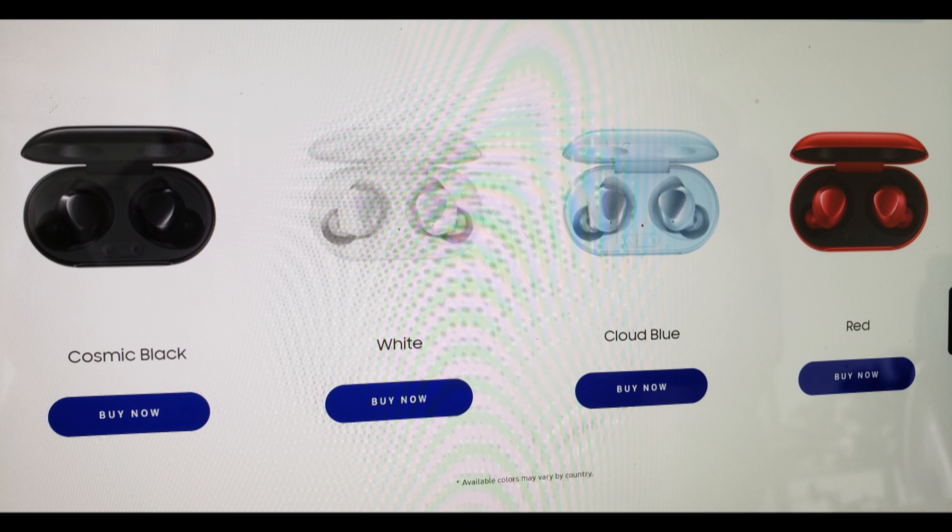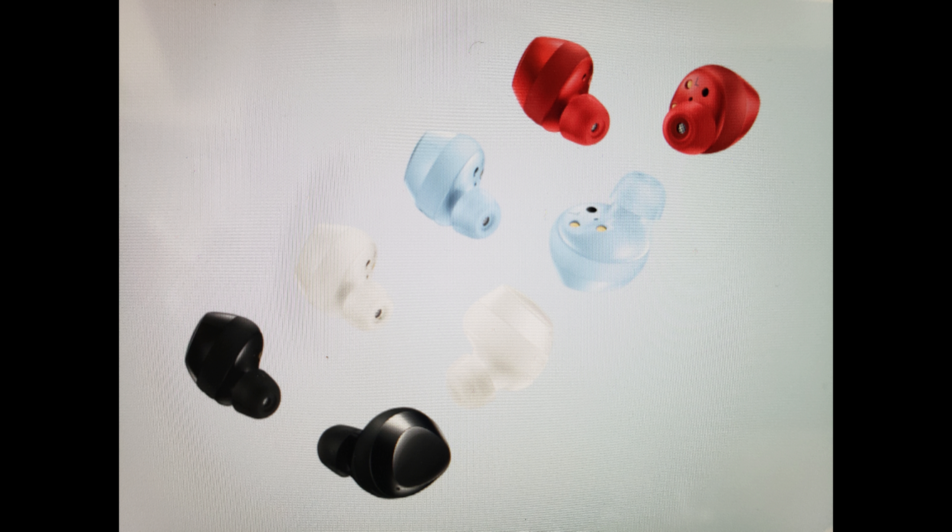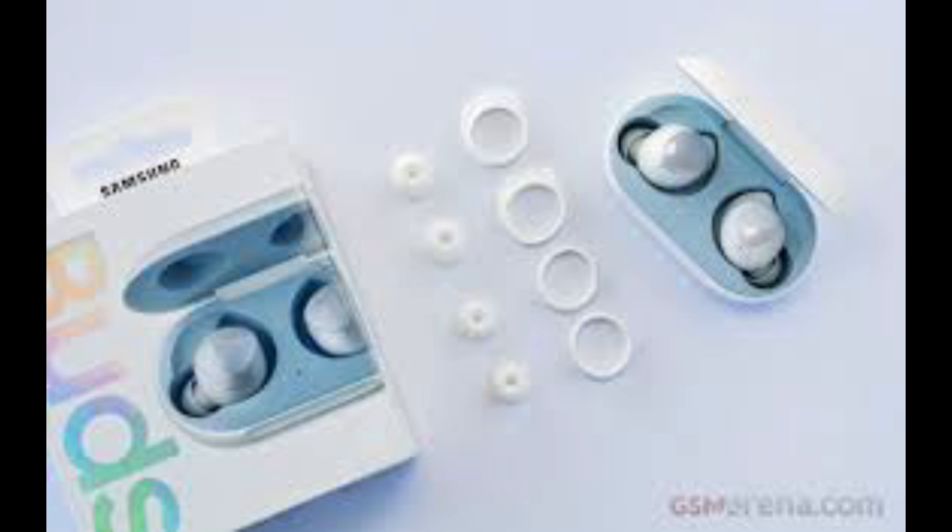First off, they come in four colors: white, black, blue, and red, although blue and red seem to be less common and less available in stores. Like most earbuds, they come with a set of smaller to larger silicone ear spacers that you can interchange to best fit your own ear, but I found that the default ones work fine for me.